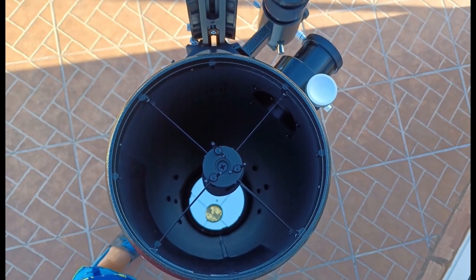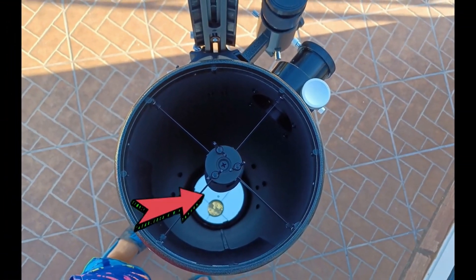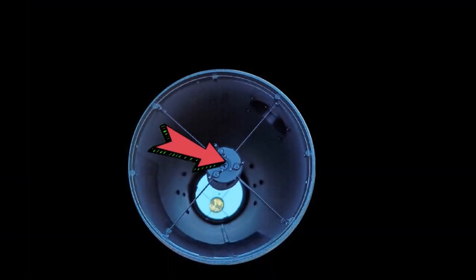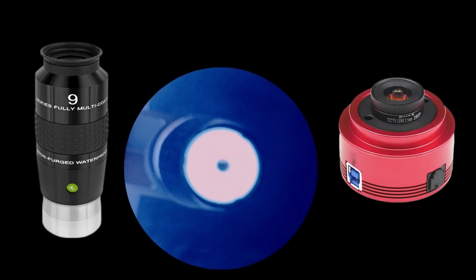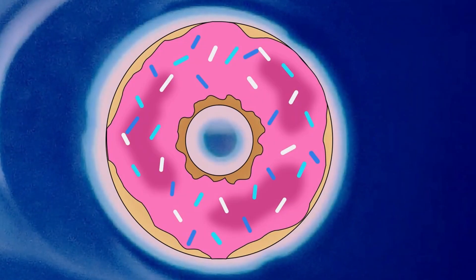The donut shape image you see is only the reflection of the primary mirror on the secondary mirror. If you look through the top of your telescope you will see first the secondary mirror, the little one, and then at the bottom you will see the primary mirror, the large one. If you look through the focuser without inserting any eyepiece or camera you will see that real image. And if you insert an eyepiece or camera into the focuser and you still see that big donut shape, that's because you're out of focus.